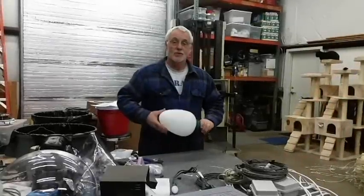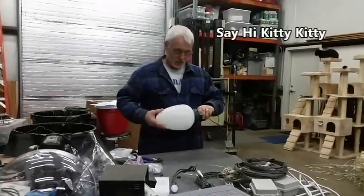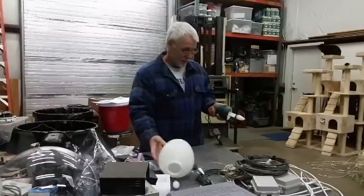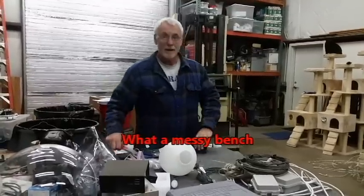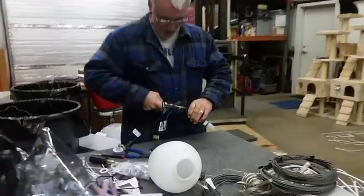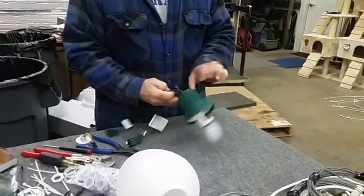I'm going to show you my easy way to modify the really big lights so they can be RGB. First, I've got to pull it apart. That's the easy part. I haven't really made a tool to do this with, but it works pretty well.